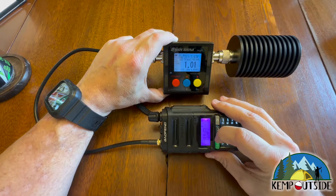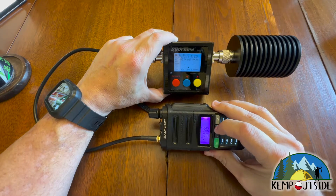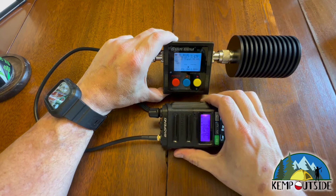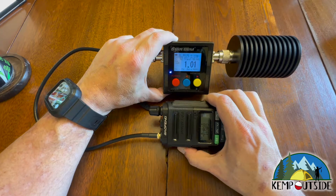Let's run up to GMRS channel 8. Now remember, channels 8 through 14 are limited to a half a watt on GMRS. So here's GMRS channel 8 — let's go ahead and transmit and see what we get. Notice this is putting out 2.2 watts. It's really only supposed to be a half a watt. So that's interesting.